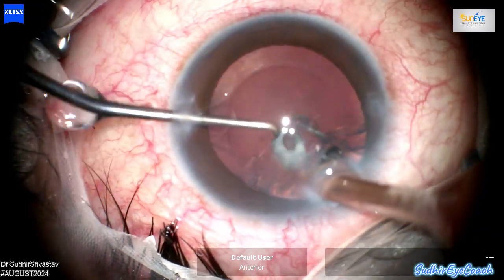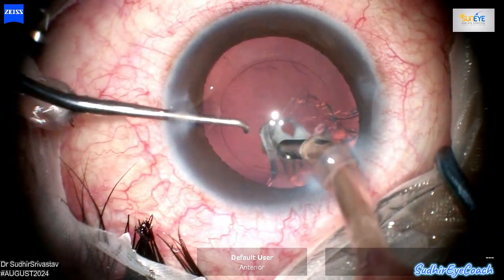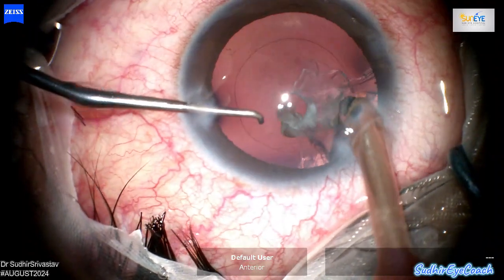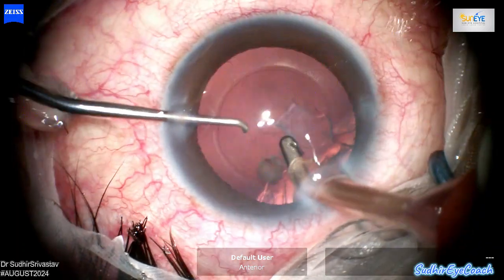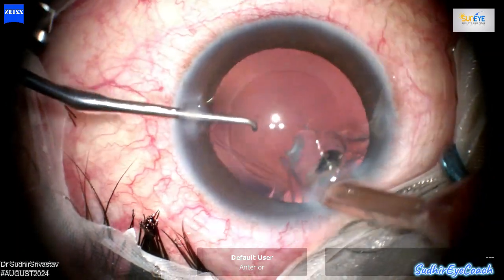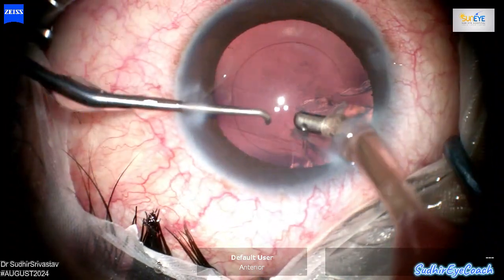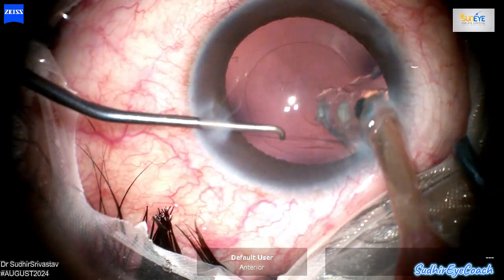Here I am aspirating the cortical matter while carefully keeping the tip away from the posterior capsular tear. I am focusing on the removal of as much cortical matter as possible while continuously monitoring the posterior capsular tear. My goal is to prevent any extension of the tear and avoid engaging the vitreous. Chamber stability and maintenance is very important here, especially when using lower intraocular pressure settings, to minimize fluctuations and avoid potential complications.